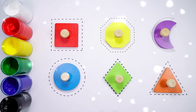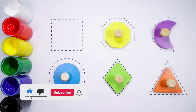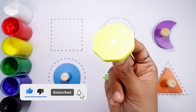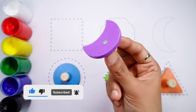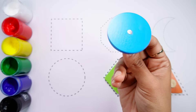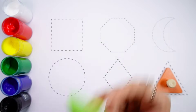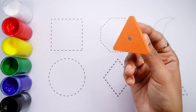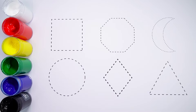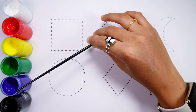Hello kids, let's learn some shapes! Square — a red square. Octagon — a yellow octagon. Crescent — a purple crescent. Circle — a blue circle. Rhombus — a green rhombus. Triangle — an orange triangle. White color, red color, yellow color, green color, blue color, black color.